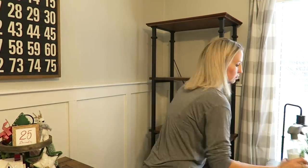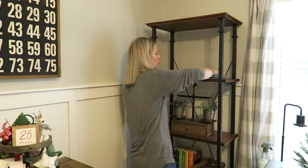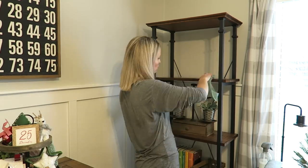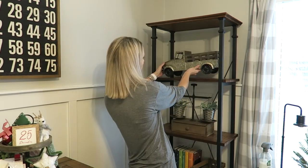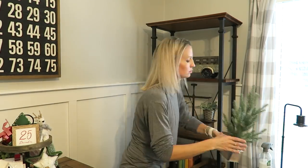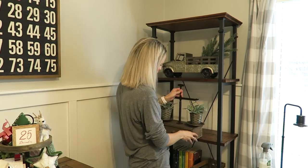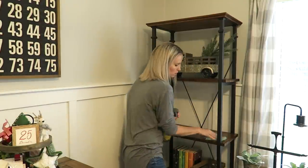My decorating time for the day was pretty much done as the boys were about to wake up, but I wanted to at least get these shelves dusted off and put some of the decor I had brought up on them. I do have a plan in mind to make it look a lot better, so you'll have to stay tuned for that.